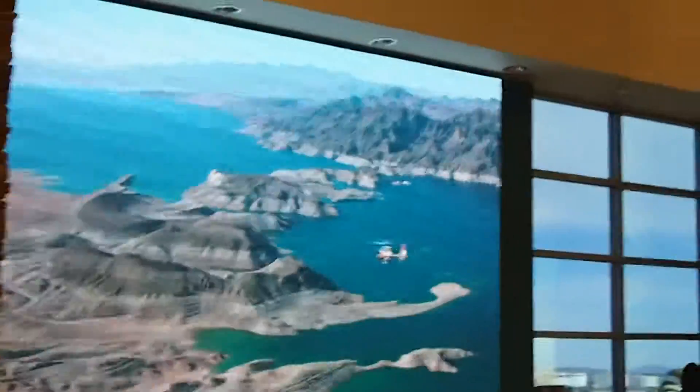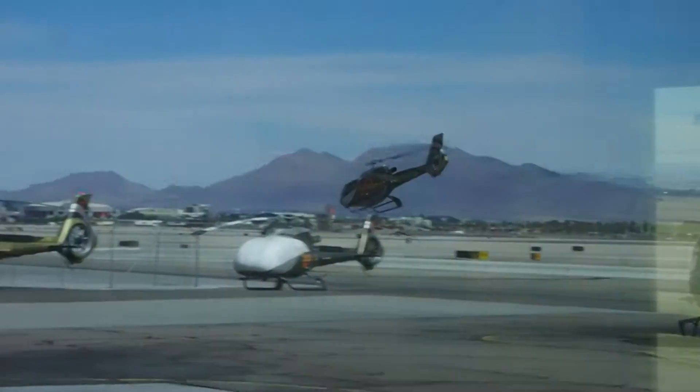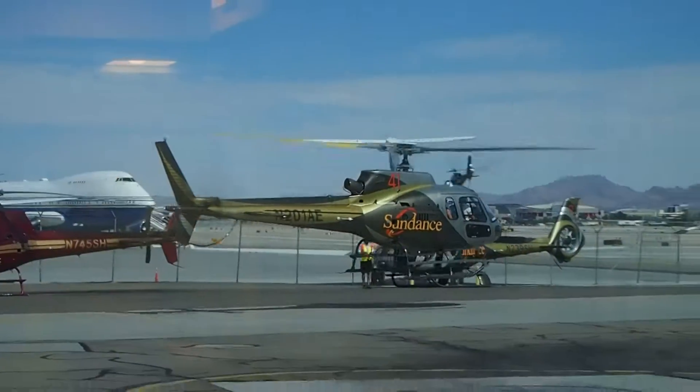While it is extremely unlikely that a helicopter will need to make a precautionary landing into one of these bodies of water on a tour flight, Sundance Helicopters is required to review procedures for such an event. Specifically, you need to know how to use the personal flotation devices, which are contained in small pouches that you are required to wear.